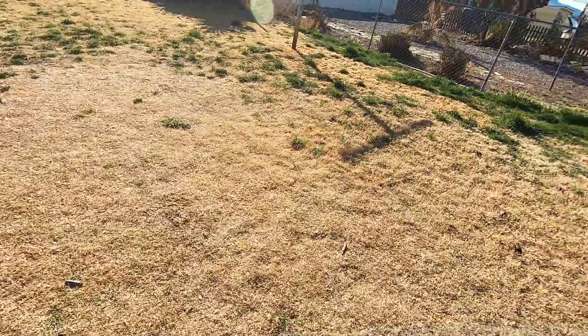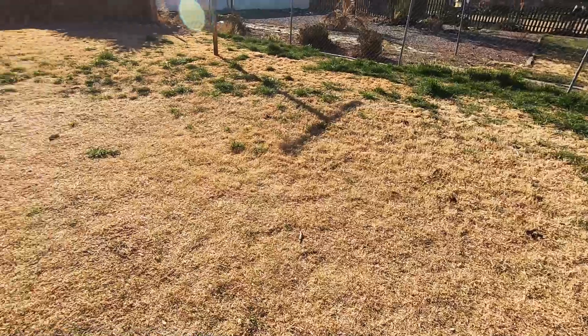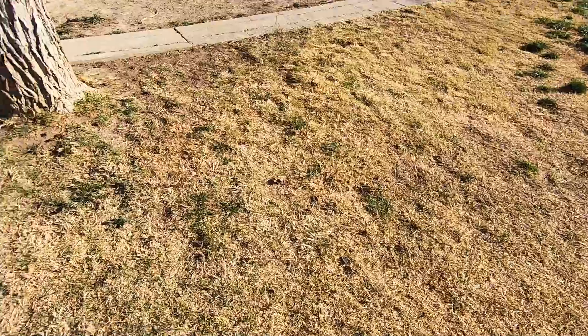We're just trying to fix everything so I have peace of mind throughout the summer and can really focus on my grass out here. Thank you guys so much for watching — y'all stay sweaty.